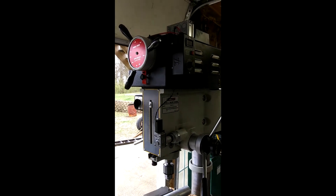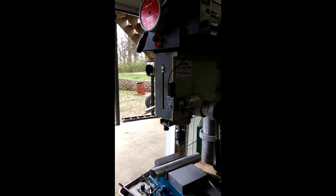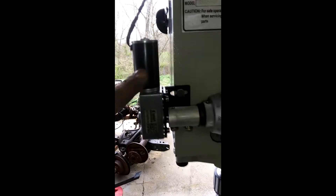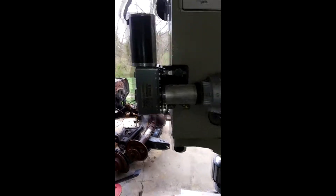I made my own power feed for a drill press. I used this gearbox reduction. I made this shaft.